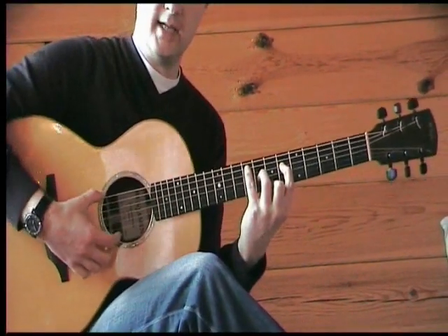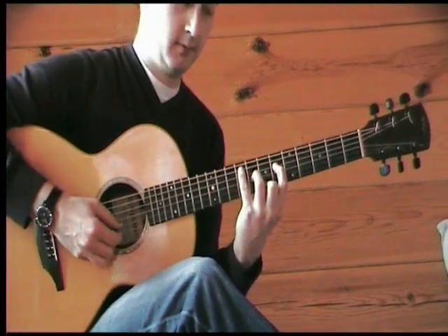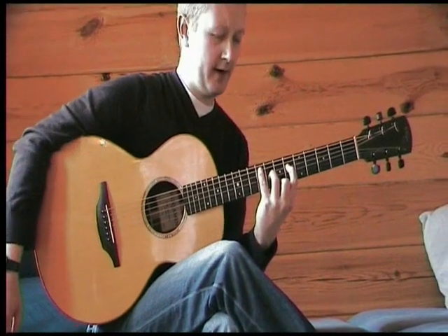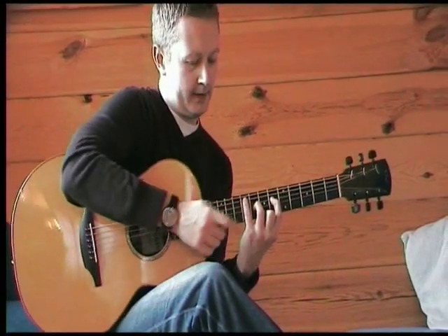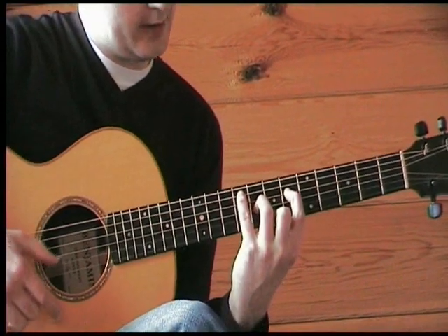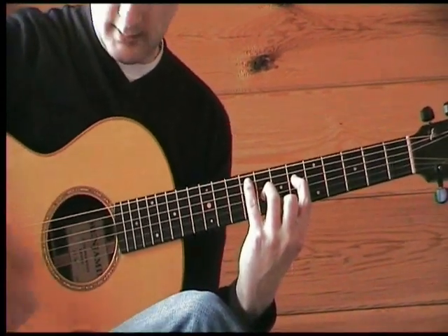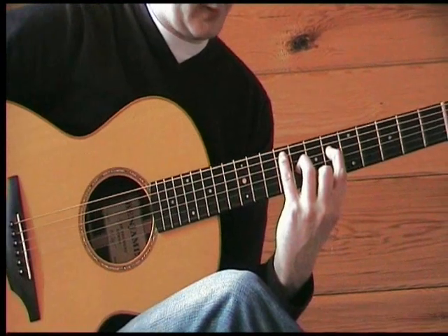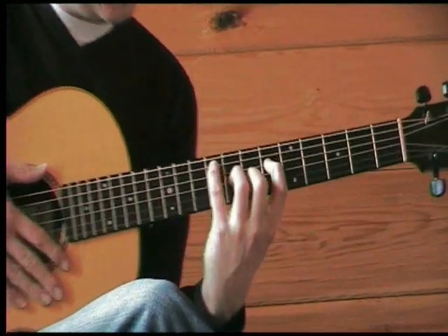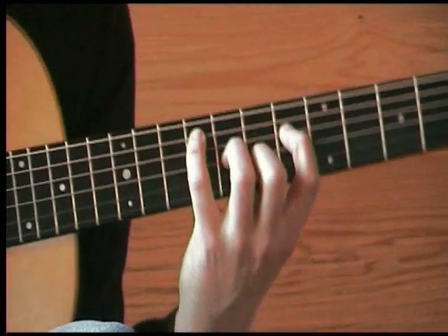There's that 2nd finger — that's the tricky note. Simple variation on that chord: 4th finger, index finger, 3rd finger, 2nd finger, fret 7, string 1. We can also place that 2nd finger on fret 7, string 2 — again, we're doubling the 9th in the chord here.